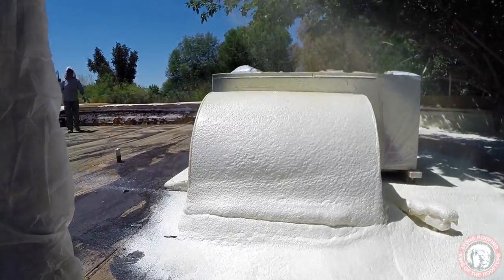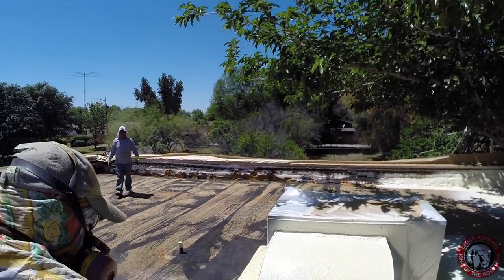Polyurethane foam is applied in a three-step system. This starts with the foam itself, then a base coat is put down over that, and it all gets finished off with a top coat.